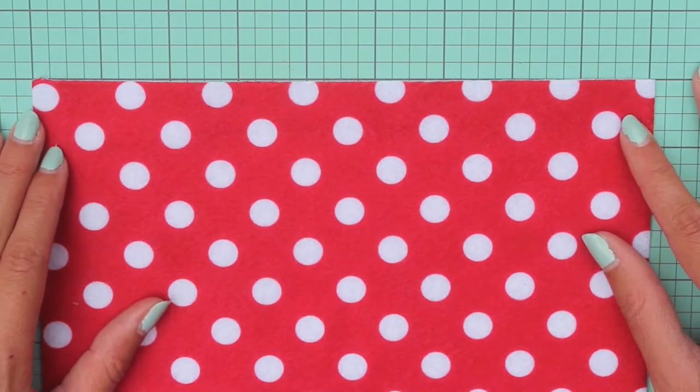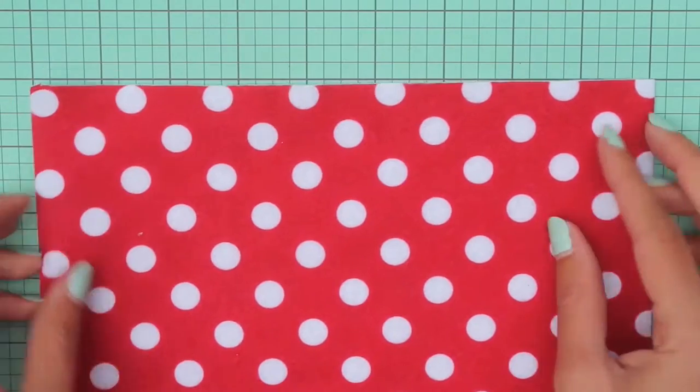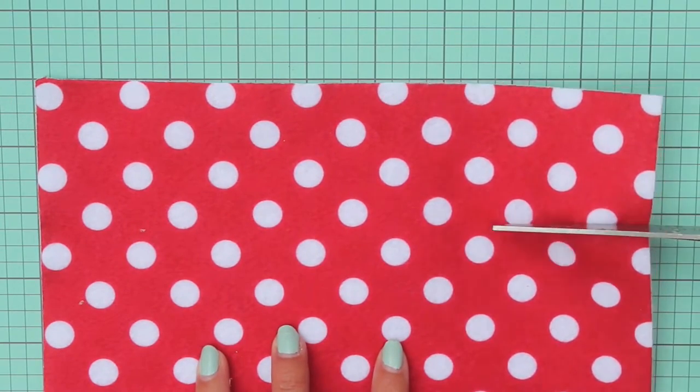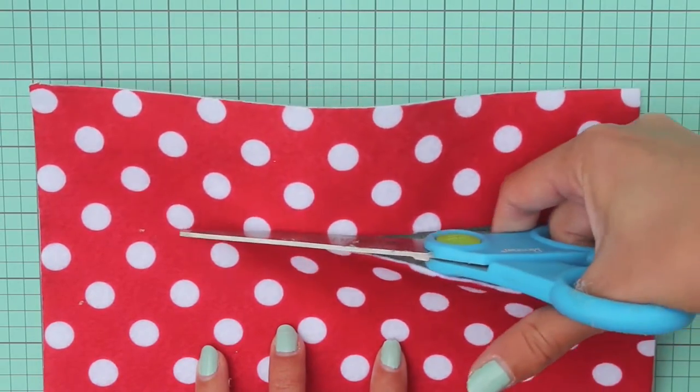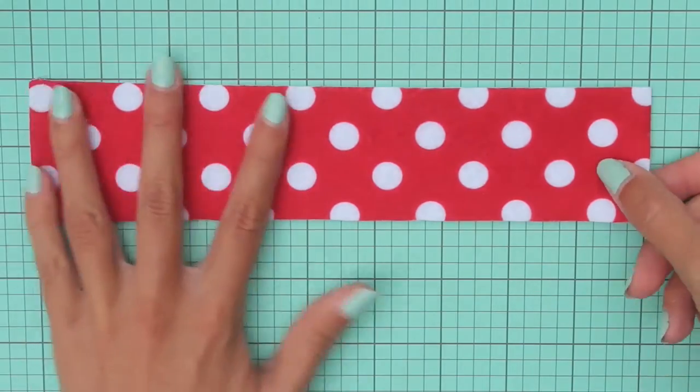To get started you'll need a sheet of felt, and then just decide how wide you'd like the bow to be. The piece that you cut to create the bow will be twice as wide as the actual bow will be, so keep that in mind. I cut a piece that was about 9 inches wide and 2 inches tall.